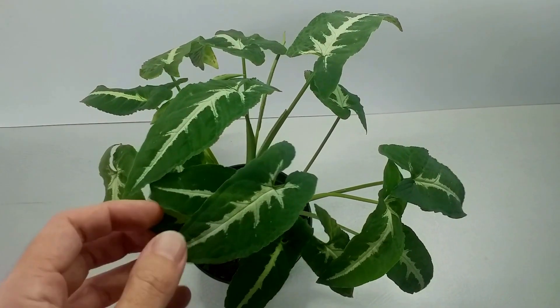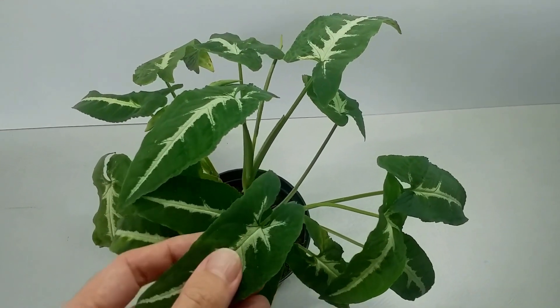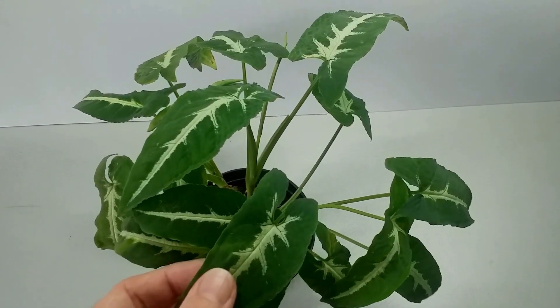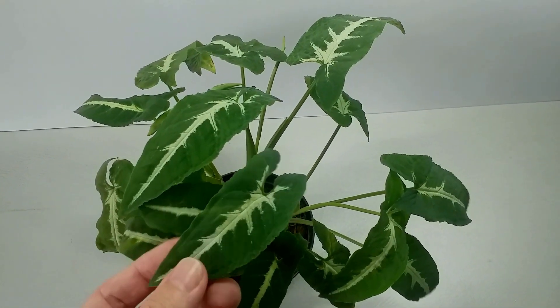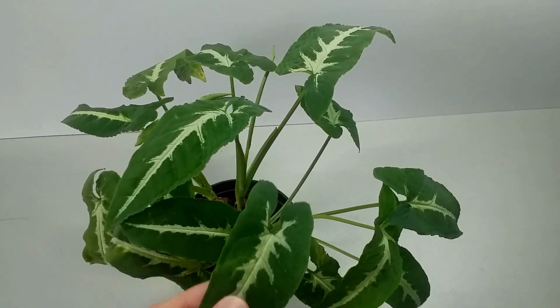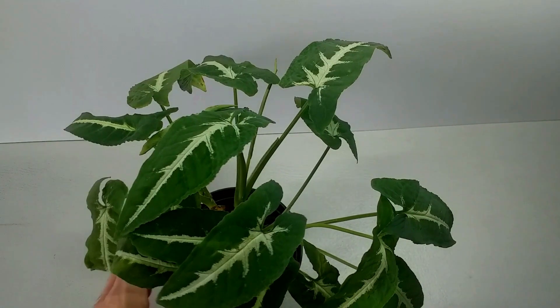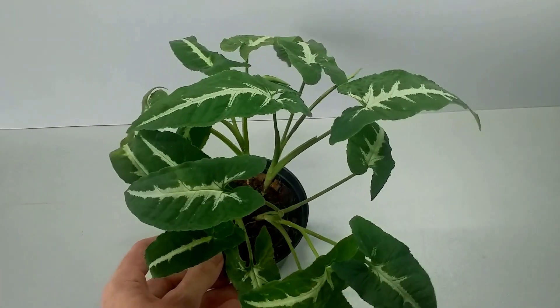As an indoor plant, these plants like indirect light and partial shade. They can take quite a degree of sun, although direct sun can damage the leaves. Bright light in a well-lit position will satisfy them.